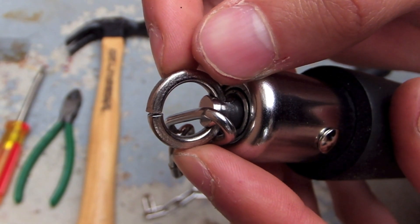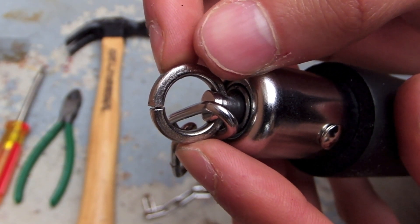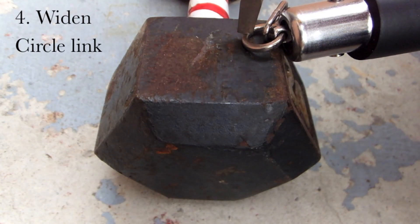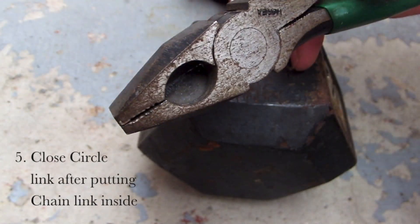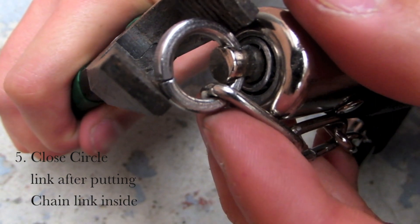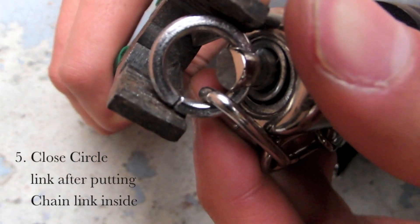Now attach the end link to the circle link. To do that, you're going to hammer the space and widen the space with some wire cutters. After you put the end link inside the circle link, close it with the pliers. And make sure you put the link inside the teeth, otherwise it's going to slip everywhere and you're going to get frustrated and want to break your nunchucks again.